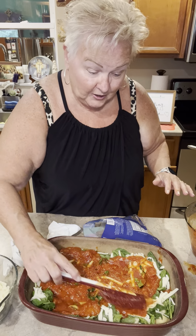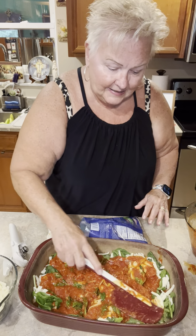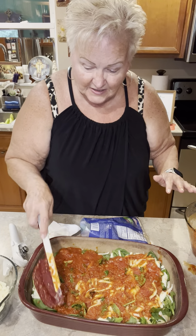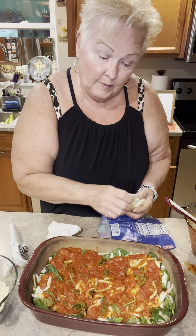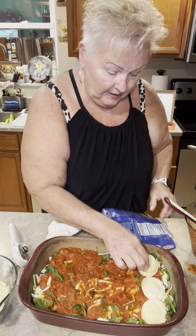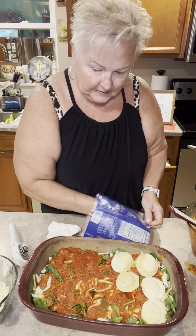This bowl is going to be a go-to bowl for your kitchen because no matter if you're baking a cake or putting together any kind of recipe, it's four quarts — eight cups — just the perfect bowl for whatever you're doing. Now we're going to repeat this step again with just another layer of frozen raviolis on top of our first layer.